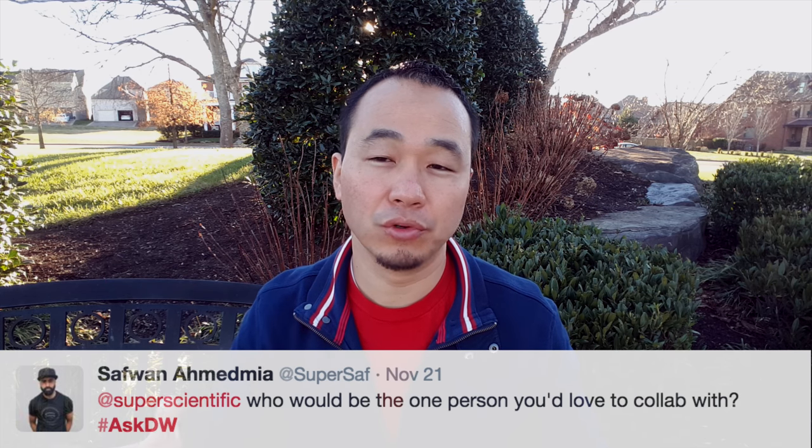Mr. UK SuperSaf asks: who is the one person you'd love to collab with? It would be you, sir — that legendary beard plus me, let's do this! There are just so many people I want to collab with that it would be a 20-minute video on its own, but hopefully you will see some collabs from me this year on the channel.